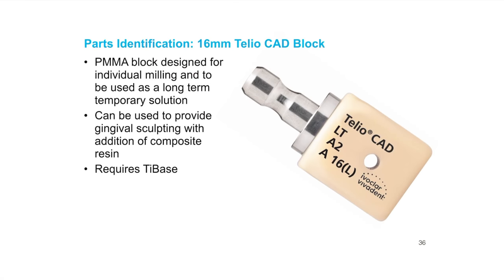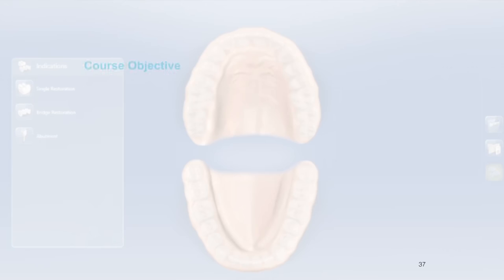For that block you can use a Telio — this is a temporary style but can be used as a long-term temporary. The nice thing about this block is you can use it for gingival sculpting: add composite, have the patient come in, add a little more, wait two or three weeks for the gums to respond, then add more to sculpt the gingiva. It does require a tie base, and once cemented it's one and done, so you'll likely need another tie base for the definitive restoration.